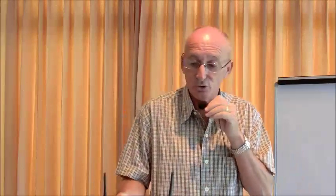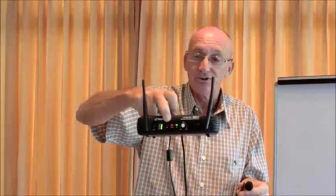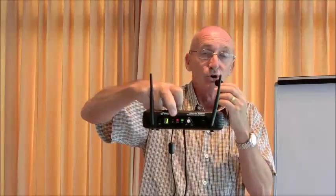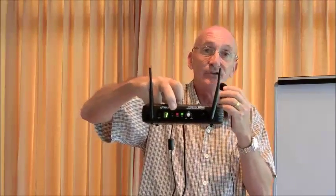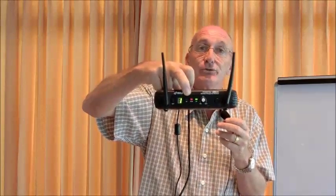We switch on and there we have channel one. We can then test that our transmitter is sending a signal to the microphone receiver. If you talk into it with a reasonable volume or blow gently into the microphone, there is an LED indicator here which should flash red when it is receiving the signal.